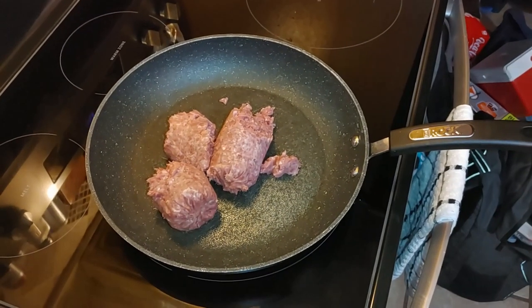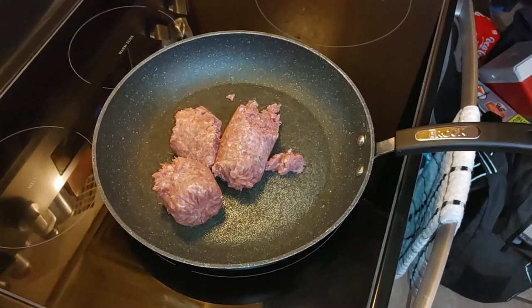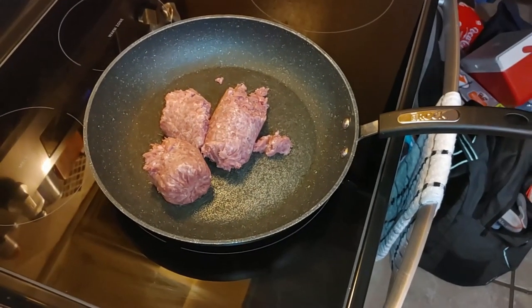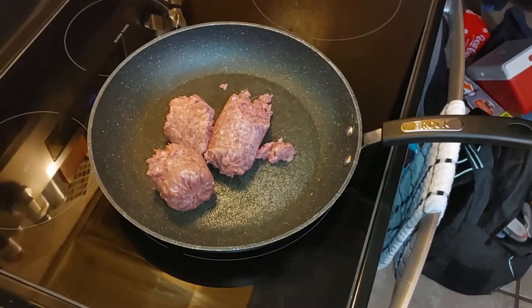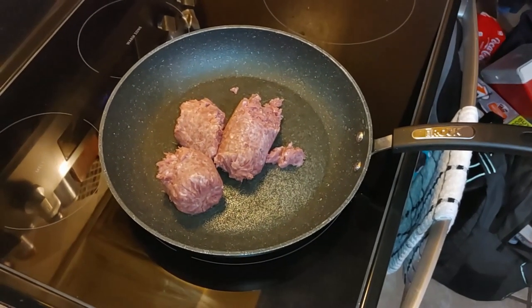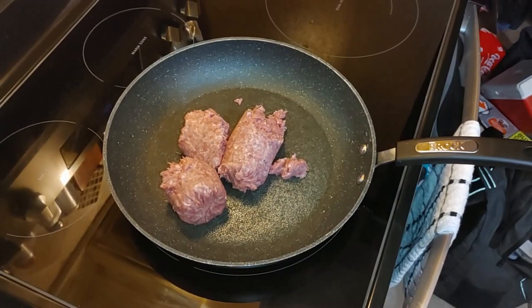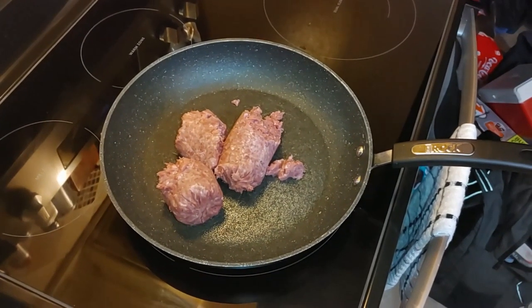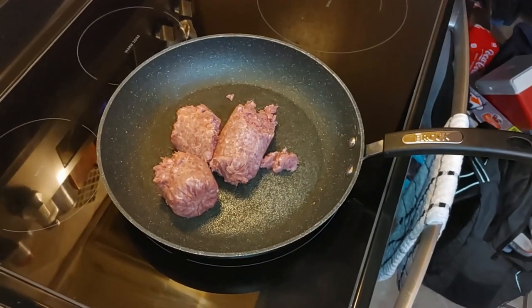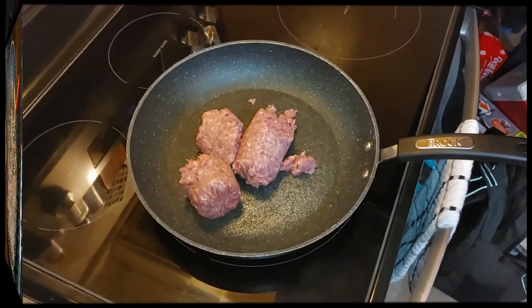Hello everyone, today we're going to make shepherd's pie. We've put a pound of ground beef in the frying pan to brown it up, and we'll show you the end result in a few minutes. Get the temperature set to medium and we'll see you shortly.